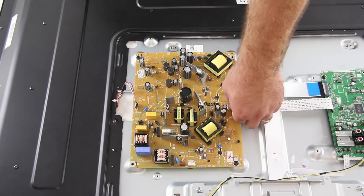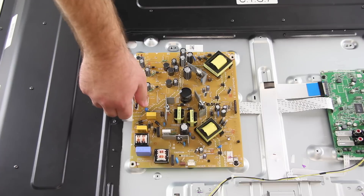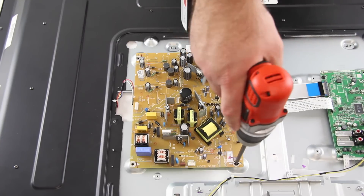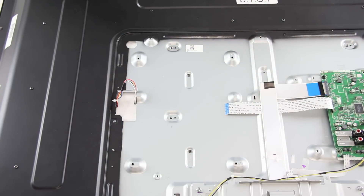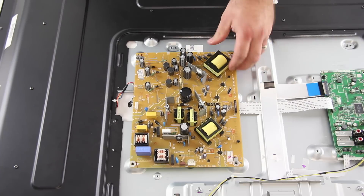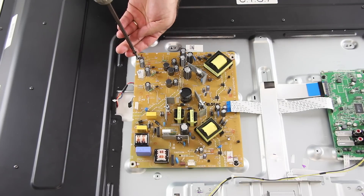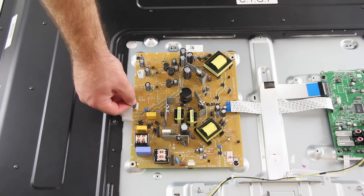I will start by replacing the power supply board. The first thing I will do is disconnect all of the cables from the board. Next, I will remove the screws that hold the board to the TV panel. After I have removed the screws, I can lift the board from the panel. Then I will take my replacement board, line it up correctly, and screw it to the panel to secure it tightly. Then I can reconnect all of the cables.